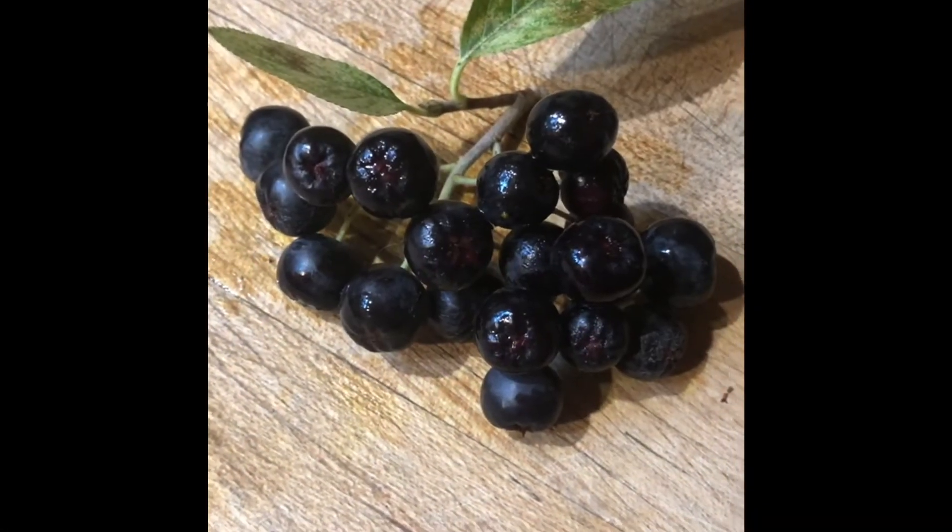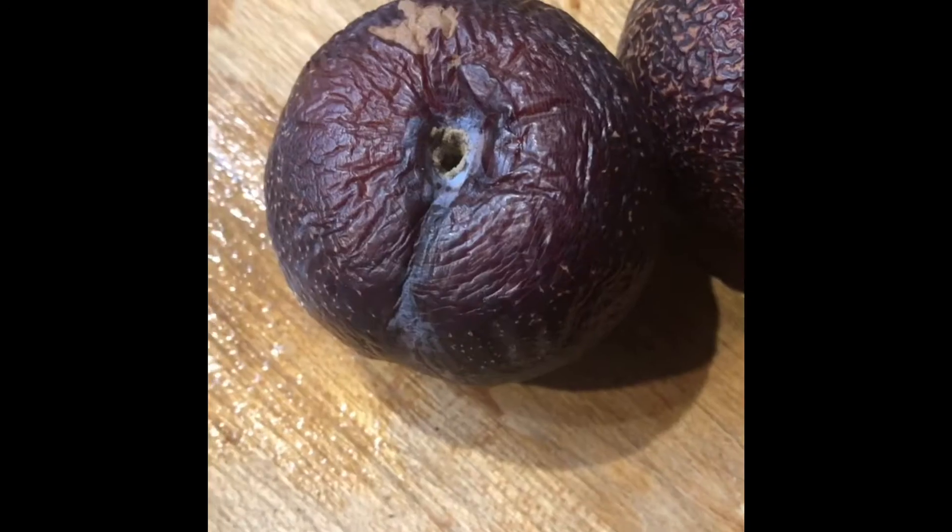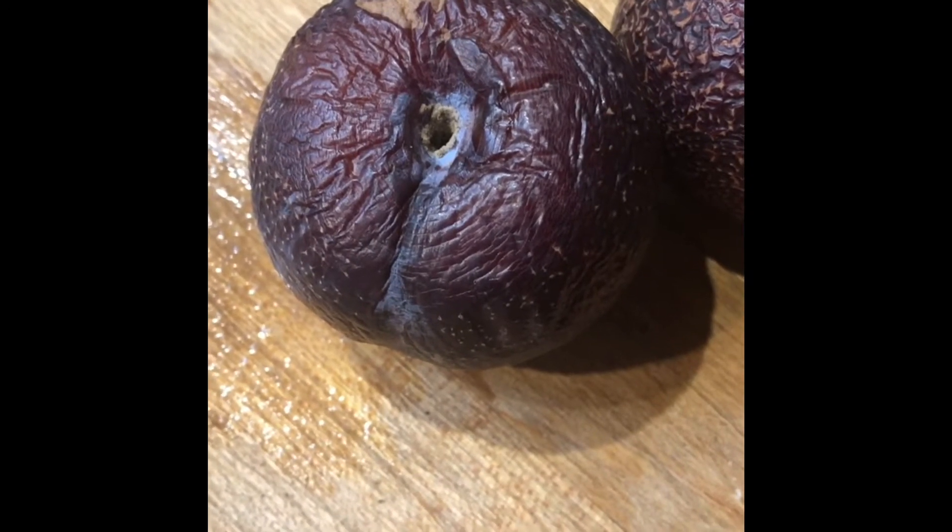These are the aronia berries that I found earlier, but since I didn't have too many of them, I decided to mix them with another fruit. These are my wonky plums — the flavor's not bad, but they stayed really hard, not getting soft like I expected. So I've taken the chokecherries off the stem.